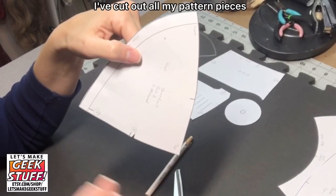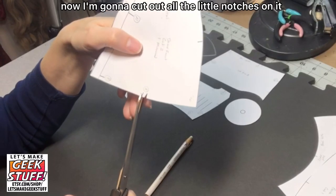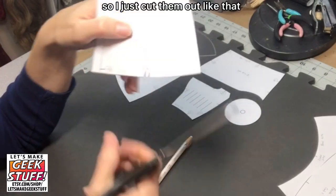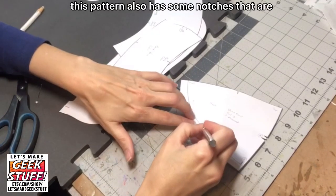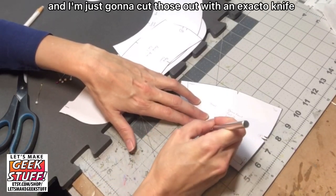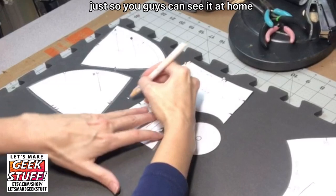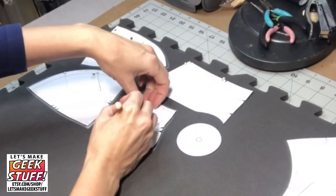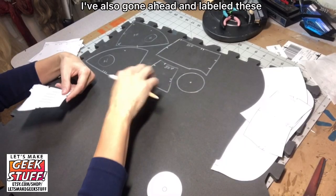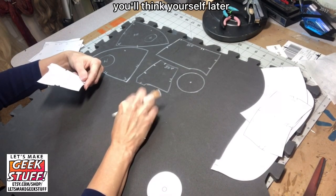I've cut out all my pattern pieces — this pattern is available on my Etsy shop. Now I'm going to cut out all the little notches on each piece, because these notches help us get all the pieces together; they're super important. This pattern also has some notches on the inside of the pattern pieces, and I'm going to cut those out with an X-Acto knife. On your pattern pieces, I'm using a white wax pen so you can see it on camera — at home just use a permanent marker or a ballpoint pen. Avoid gel pens because those rub off and get all over your hands. I've also labeled these with some shorthand. Mark all the notches, do all the labeling — you'll thank yourself later.